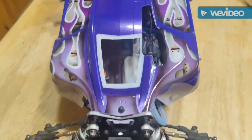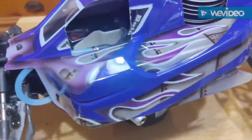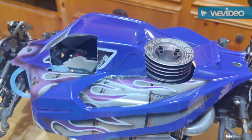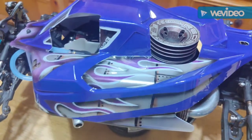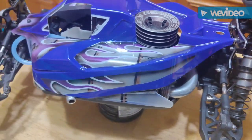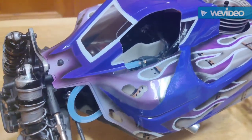I'm probably gonna order another body and do a two-tone — purple with white slashes. For this one, I don't even know if I want to put stickers on it because it just looks so clean.